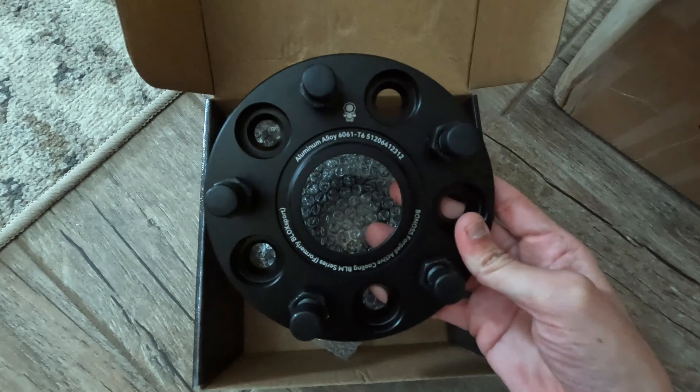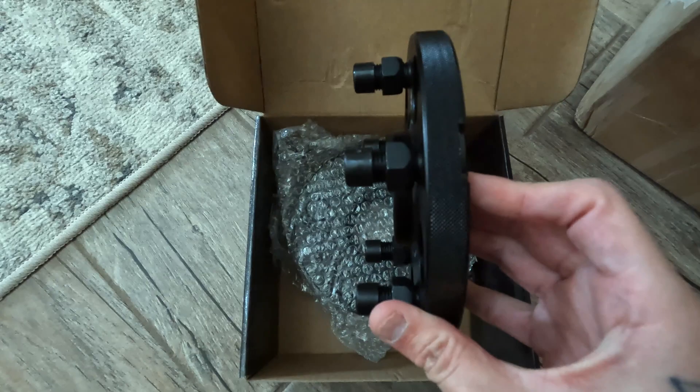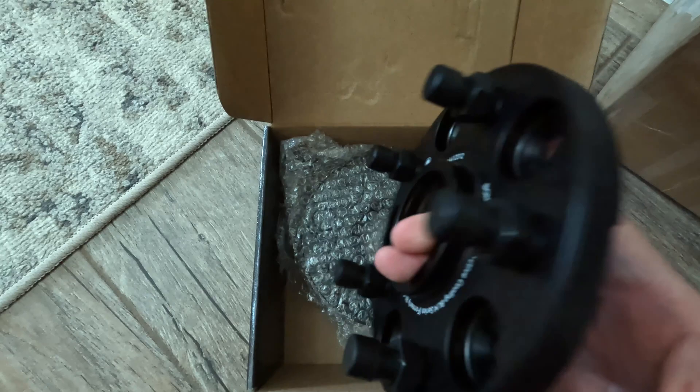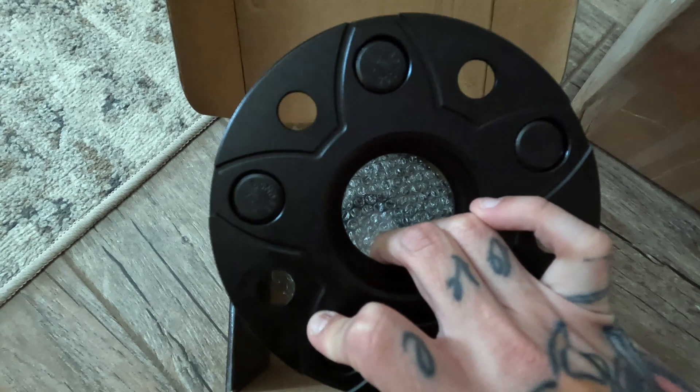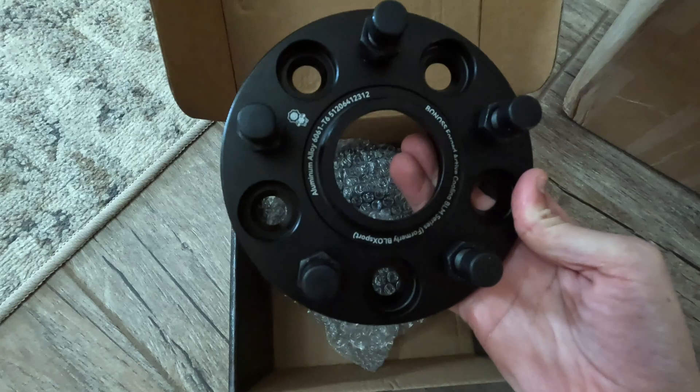Here they are — pretty dope looking spacers. They're all black, so it's going to match the car. You're not even going to be able to notice they're there, and they have their dope little logo on there. Feels like really high quality. This did say it has an active cooling system. I don't know exactly what the point of that is since it's a wheel spacer. I guess those little grooves are for airflow to keep your wheel cool, but I'm not exactly sure how that works.